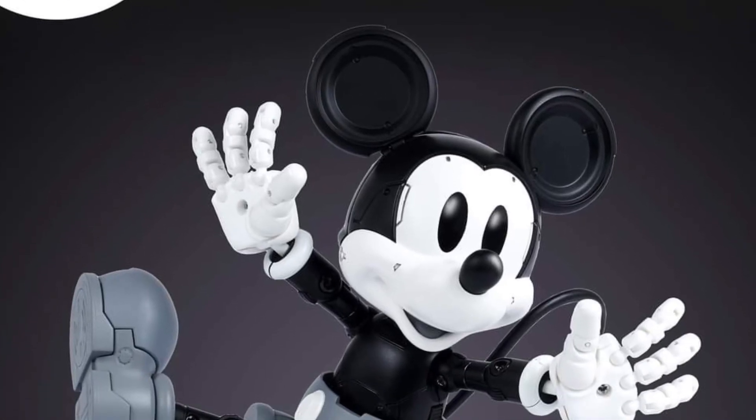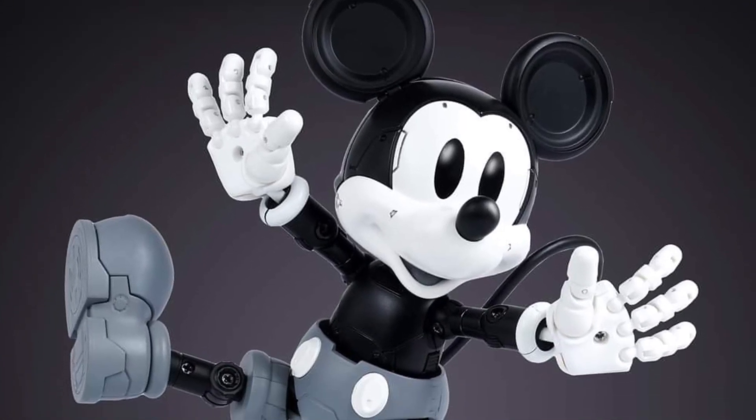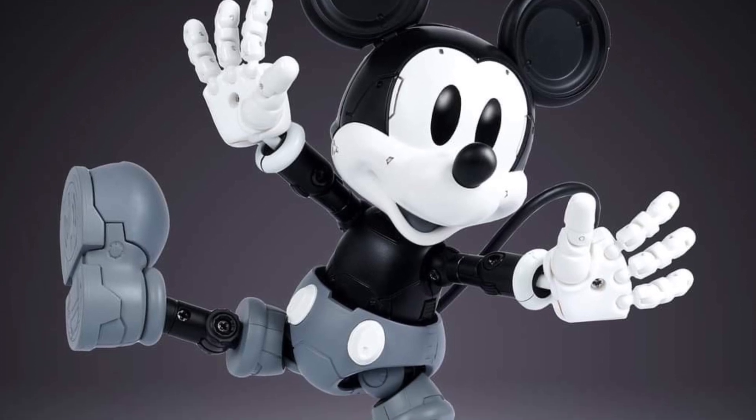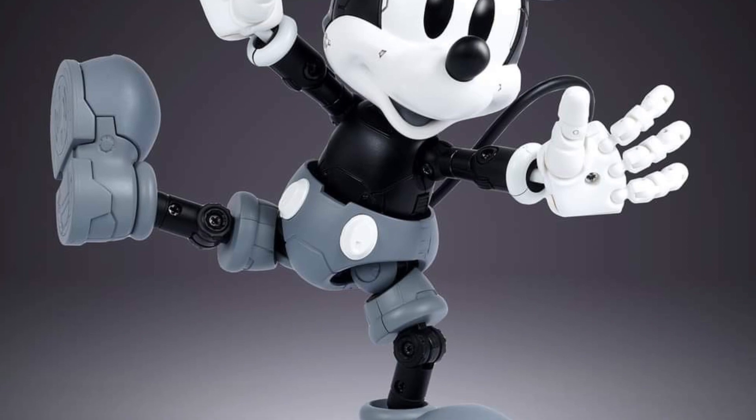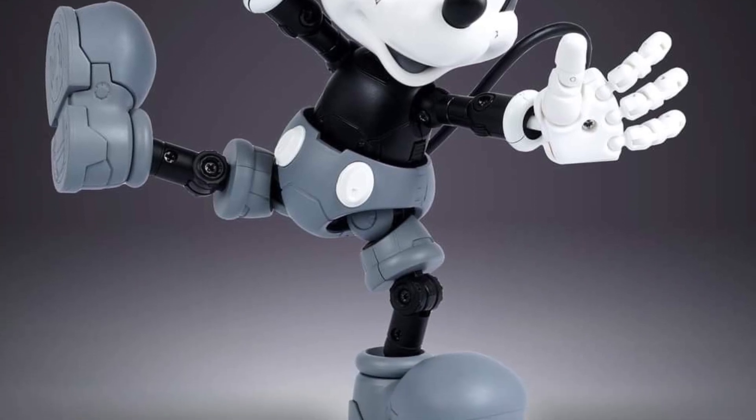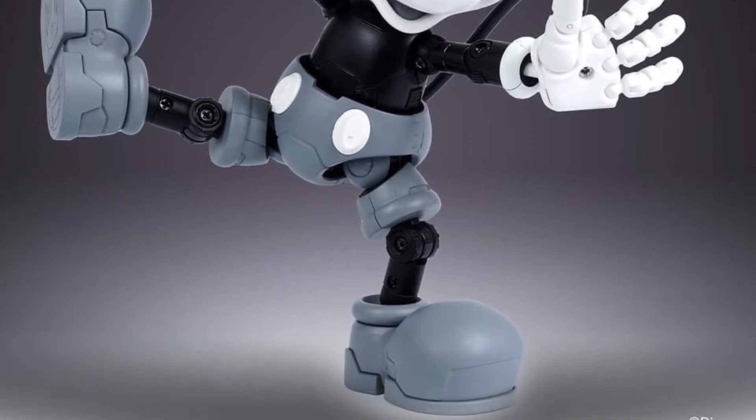Heat Boys has some Mickey Mouse figures that they are going to release. New pre-orders coming soon and they've revealed some images, starting with the black and white classic Mickey Mouse. Apparently most of this figure is pretty much die cast.